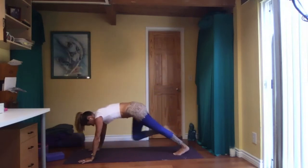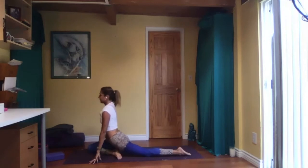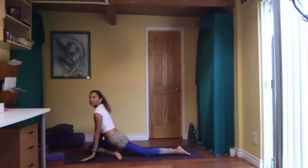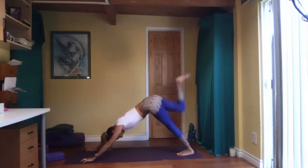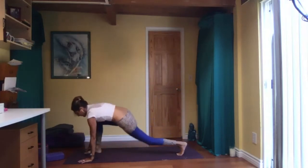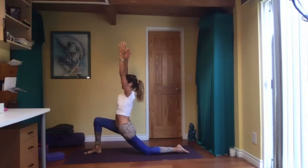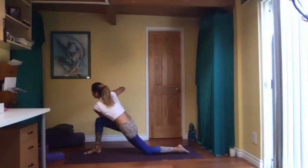Come forward with your left knee into the pigeon variation. Use blocks if you need to — fingertips on the floor or palms together. Draw everything to the midline. Hands to the floor. Tuck your right toes, left leg up, and left foot in between your hands. Right knee on the floor. Low lunge. Hips forward. Breathe. Hands together, front of your heart center, twist to the left side.